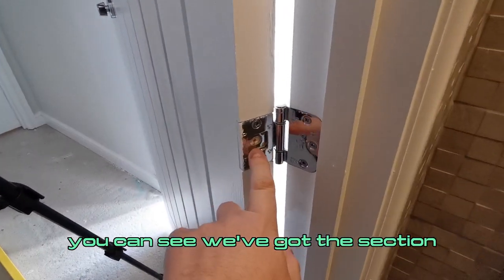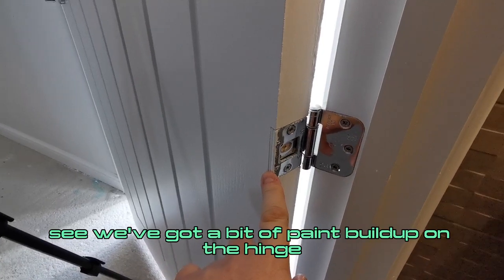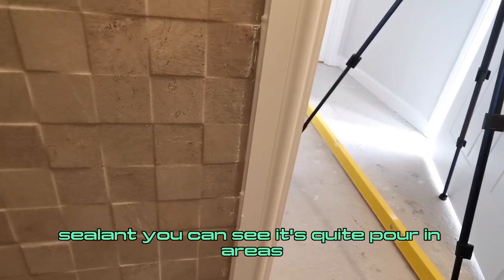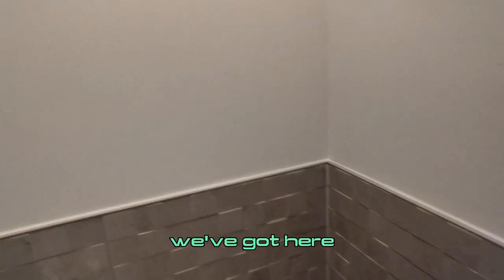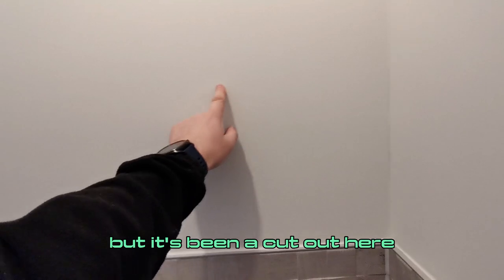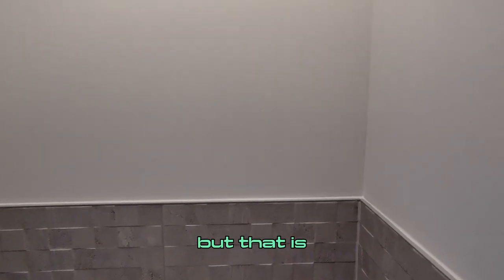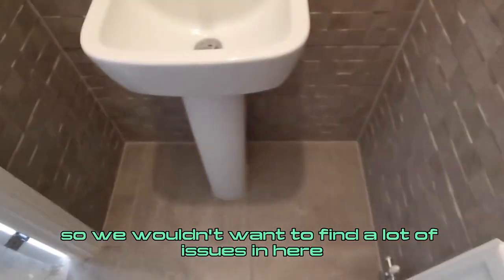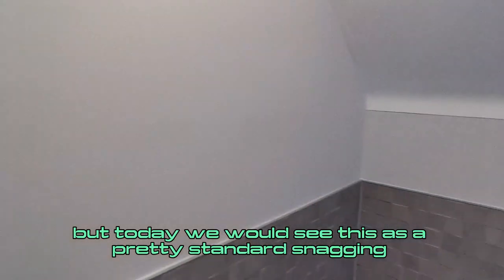We've got the section of this door hinge missing — it keeps it in place and allows adjustment. There's a bit of paint buildup on the hinge, which is not great. We've got paint application to the wall tiles that needs to be cleaned off. The sealant is quite poor in areas and needs to be tidied. We've got some grout residue on the tiles that just needs to be cleaned off. There's also a cut-out here that's quite obvious when you stand back — that definitely needs to be improved. All in all, it's a small space and this is pretty standard snagging — not too bad.